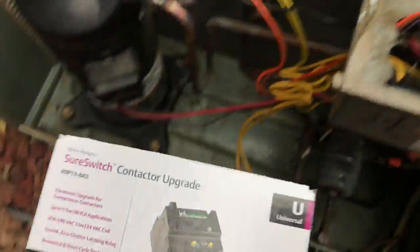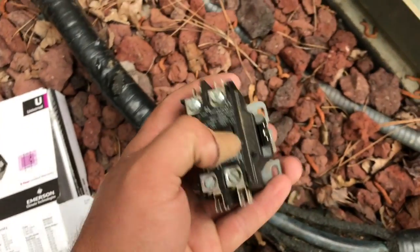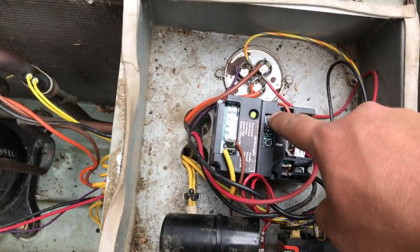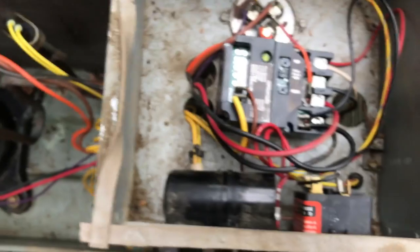Just got done upgrading my unit to a SureSwitch. Got the old conventional contactor — nothing wrong with it, I just wanted to upgrade to a SureSwitch. Anyway, we're going to test here, and I do have the delay and brown-out protection on.